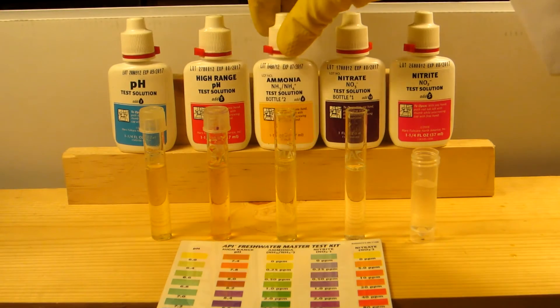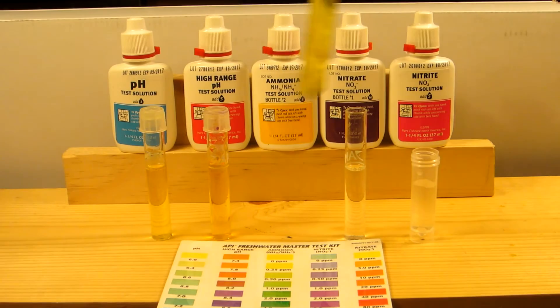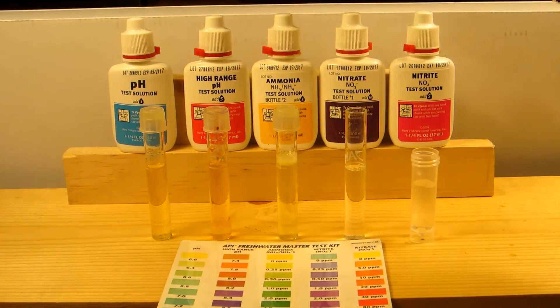Cap that off again, give it a good shake, and then let that sit for five minutes. Results will be ready after that.